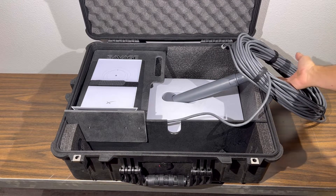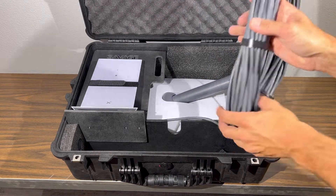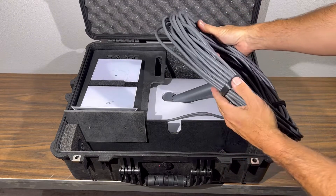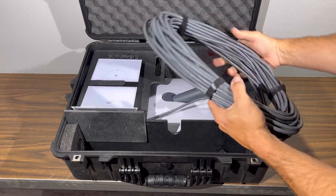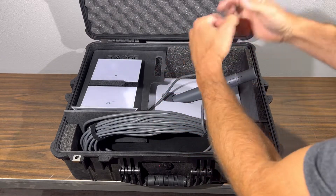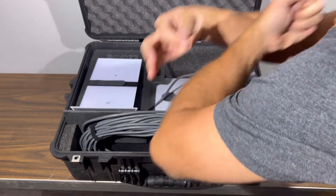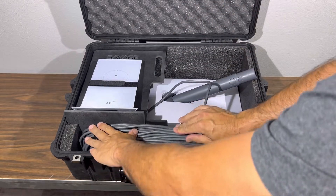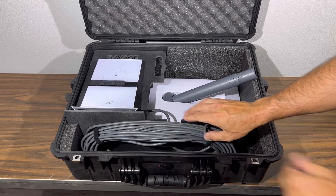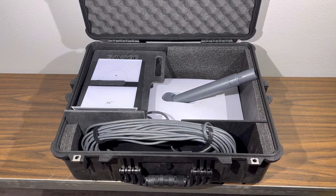The next thing you're going to do is coil up your dish cord. There are velcro straps that come with your case, and you're going to want to wrap the cord around your elbow just as you were wrapping an extension cord. That should give it about the proper length to fit in this front section here.